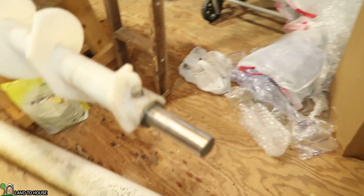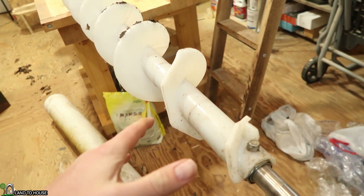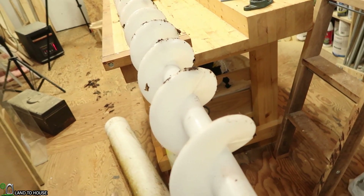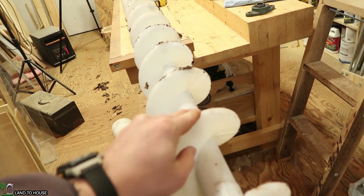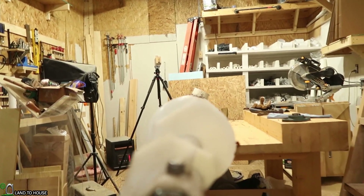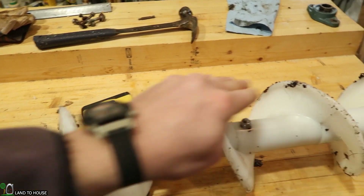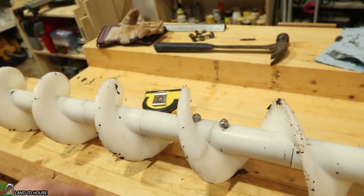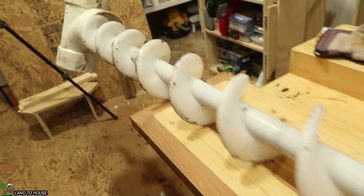I actually had to shave off about a quarter inch of the entire auger to get it to fit into the six-inch pipe. Had I known, I probably would have tried to make my own custom pipe at that point. All this has been shaved off, and I'm sure there are plenty of inconsistencies — like this one right here may be less shaved than others. Maybe the reason I'm hearing friction in the middle is because I didn't shave that one as much, and it's right there in the middle.